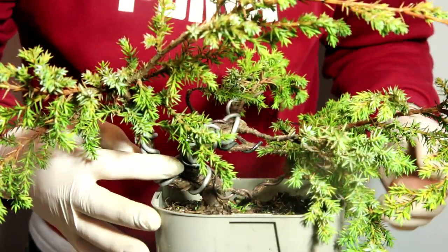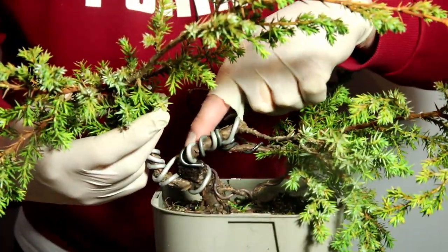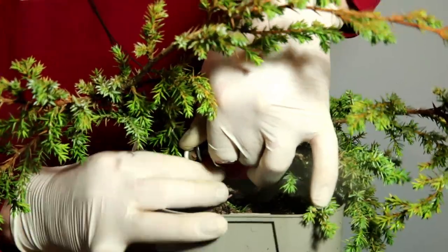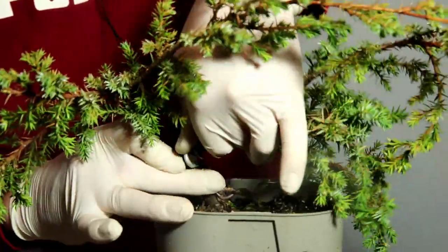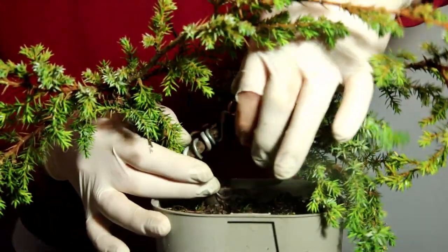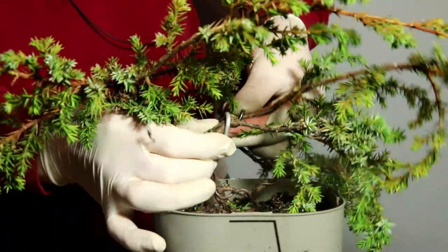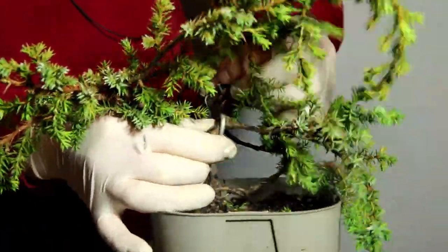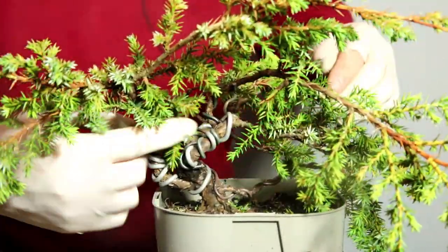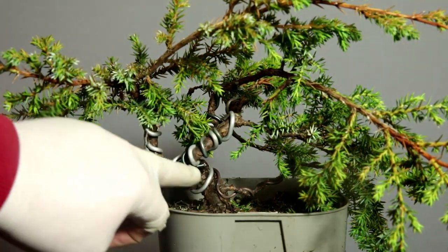I've applied the wire — lost the finger off my glove! I'm going to start with the apex, which has got some nice movement, but now that this is the apex I just want this to come up a little more like that, and round and round, and then move this back branch up also like that. That works really well. Now that I've got that apex sorted, let me come round to the camera side — yeah, that comes up here nicely. I'm happy with that angle.